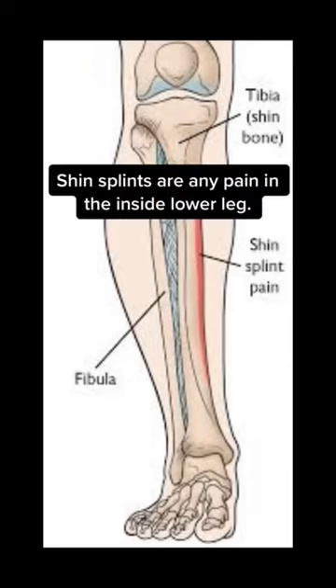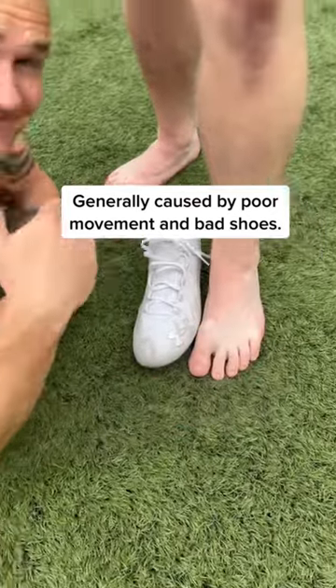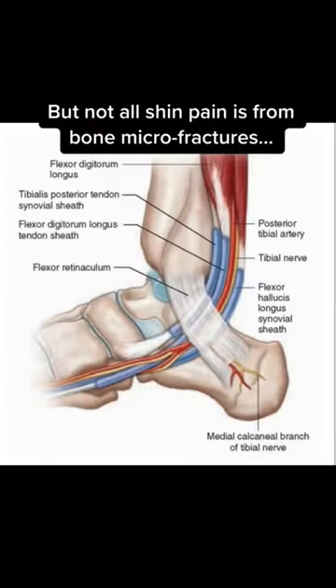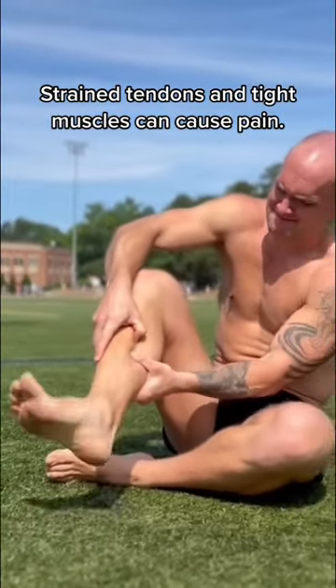If you have shin splints, you have to watch this. Shin splints are any pain associated on the inside of the lower leg, and it's generally caused by heel striking and wearing shoes that don't let your feet be feet. But not all shin pain is from bone micro fractures — a lot of it can be from tight tendons and muscles on the inside of the lower leg.